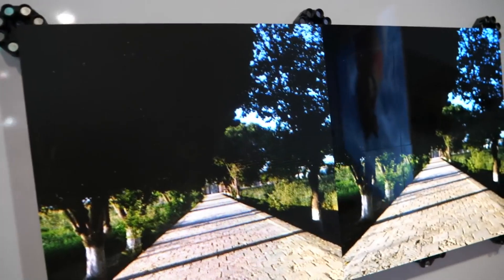The tiles talk to each other. They know who's to the left, who's to the right, top and bottom. You can mix any shape and size you want. This is the only display product like this on the planet.